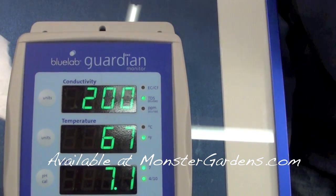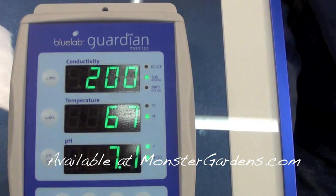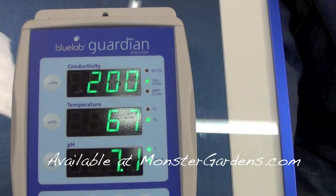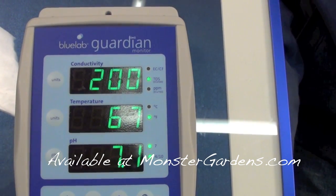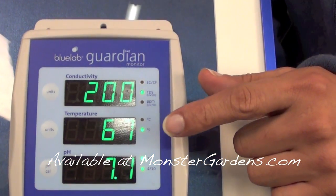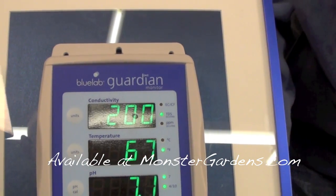In Australia they use a base of 500, and in the U.S. they use a base of 700. So you have to be careful when you go on websites and see a recipe with a specified conductivity measurement — make sure whether they're basing it on 500 or 700, otherwise you could be off. In the U.S. the most common would be 700, which is essentially PPM, and we'd be using Fahrenheit instead of Celsius. PPM stands for parts per million.